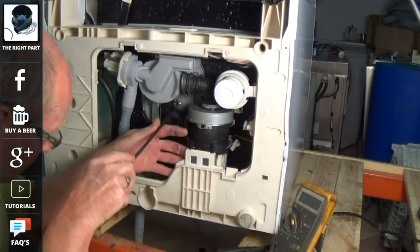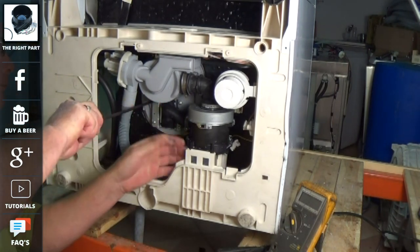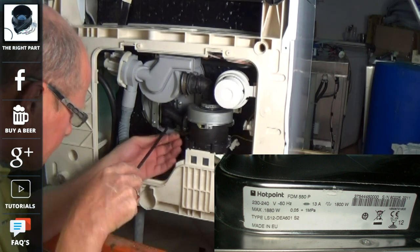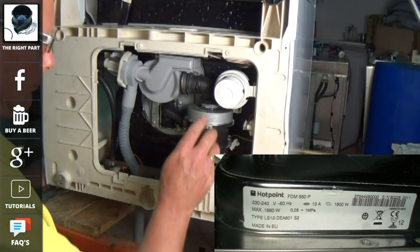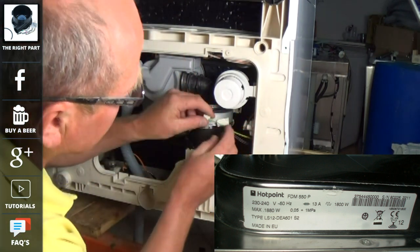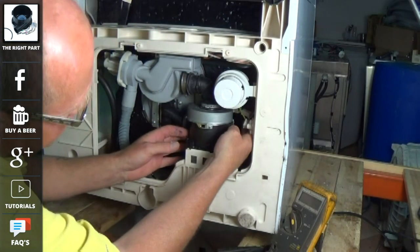If you do need a heater system for your dishwasher or any other parts, we will need the full model number off the identification plate. The number that is normally written on the front panel is not always the correct number, so you must always take the number off the identification plate. On this machine you can see it's Hotpoint FDM550P with the serial number to the right and also the type below — all of that will be relevant information for us.